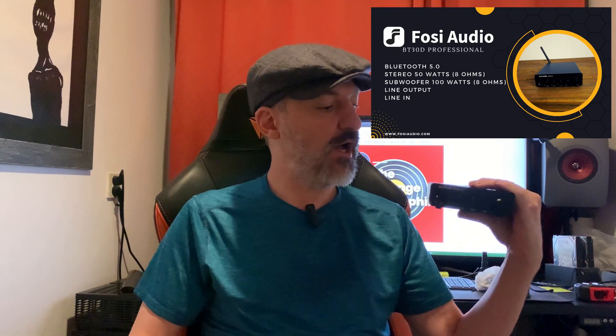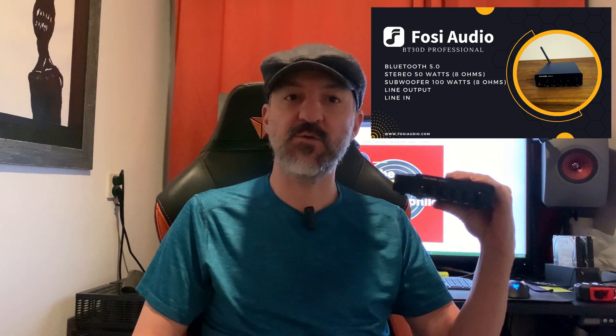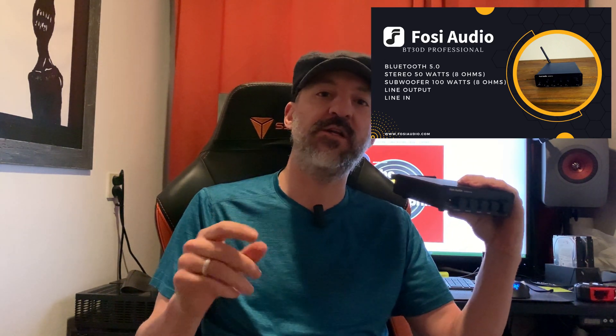Fosi Audio made a wonderful little D-class amp with a Bluetooth 5.0 receiver. The device works absolutely stunning with both Android and iPhone, and also works great with computers and PC. I have not tested it with a Mac because I don't have one, but I would assume it would also work because this shows up as a standard Bluetooth audio device.